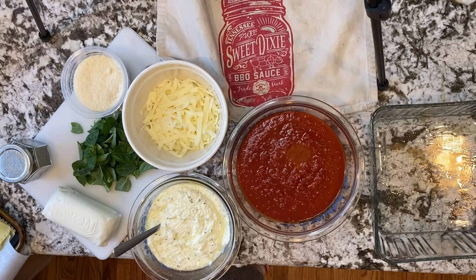Hello, everyone. I'm Eamon McGowan. This is Dishes Around the World, Episode 3. Today, we are making lasagna.